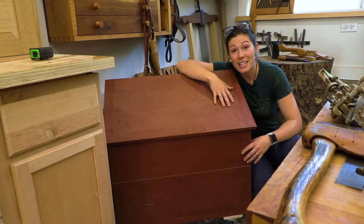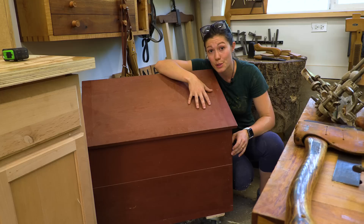Hi, I'm Anna of All Trades and today I'm going to show you how to build a Dutch tool chest. This is a fantastic exercise in a bunch of different kinds of joinery and gives you a place that you can take an entire furniture building shop's worth of hand tools on the go.